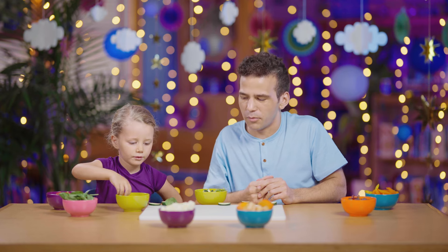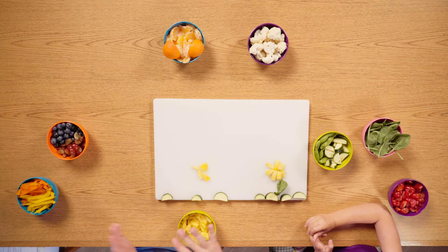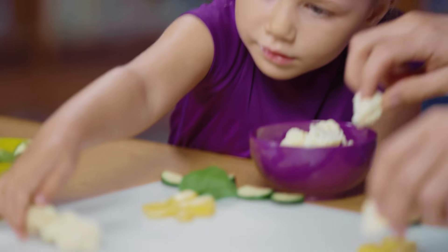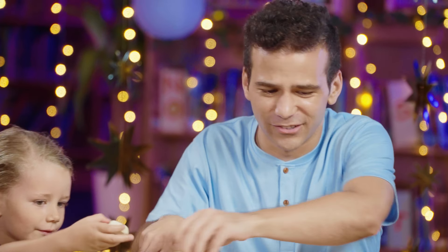Maybe more pineapple in the middle. Pineapple is good, so yum. Is that your favorite fruit? My favorite vegetable is broccoli. You know something on the table is pretty close to broccoli — cauliflower kind of looks like broccoli. Should we use some for clouds? How does it feel on your hands? Kind of cold.